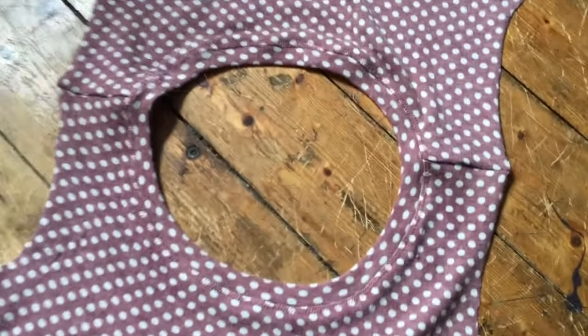Once you've done your zigzag topstitching, give the whole thing a really good press and it should look like this.